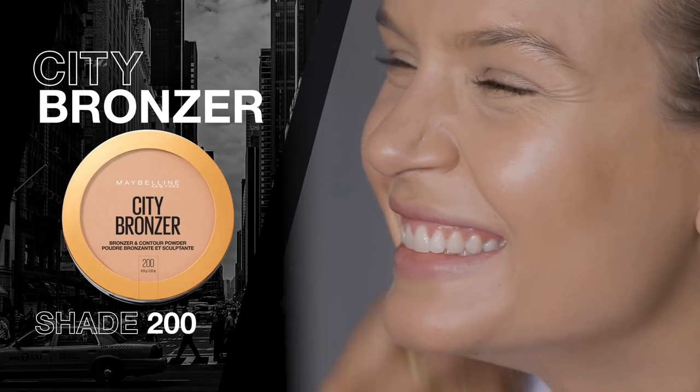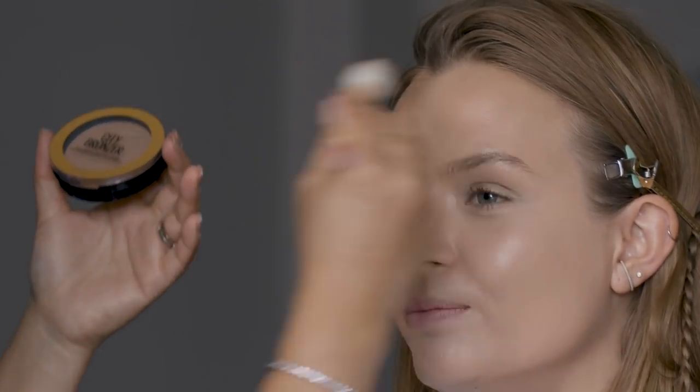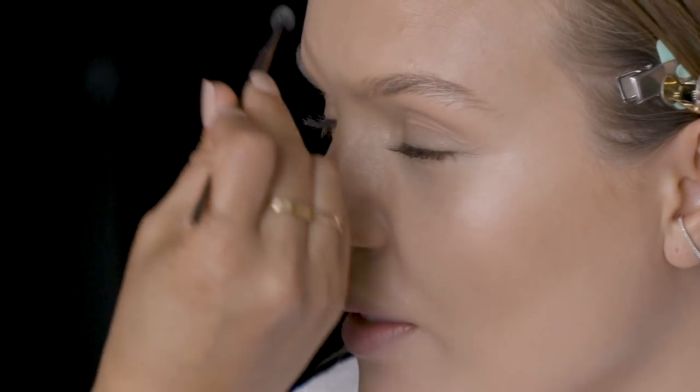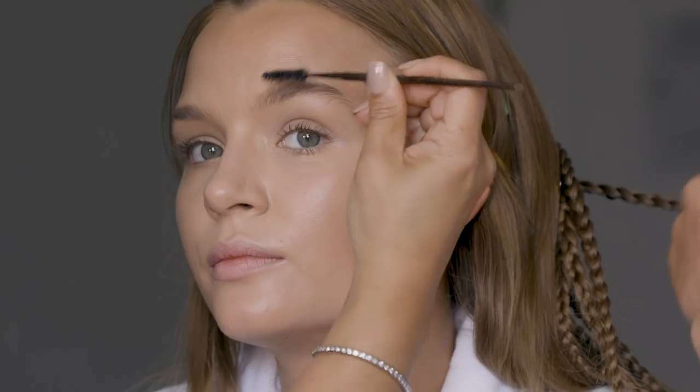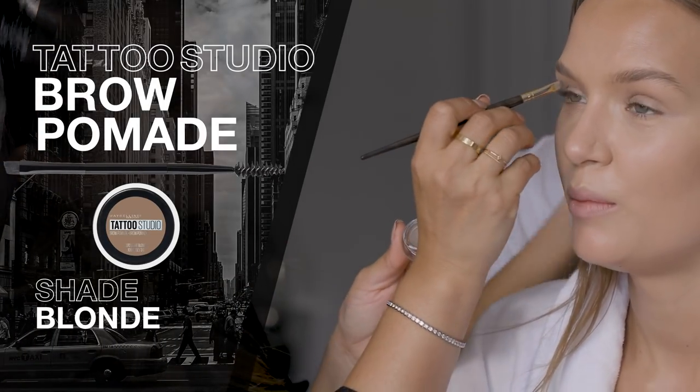Now I'm going to use the bronzer and brush that into the temples of your cheekbones, your forehead, and along the jawline. Brow-wise, how strong are we going? Soft — I'm brushing up your brows right now and then I'm going to fill them in very sparsely with the brow pomade.